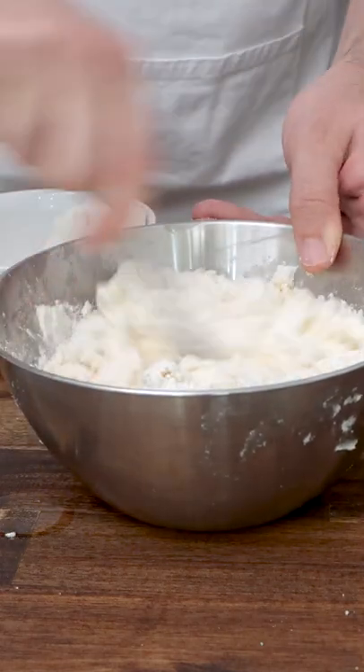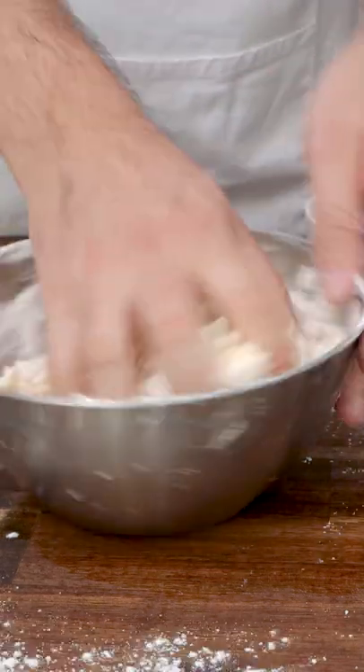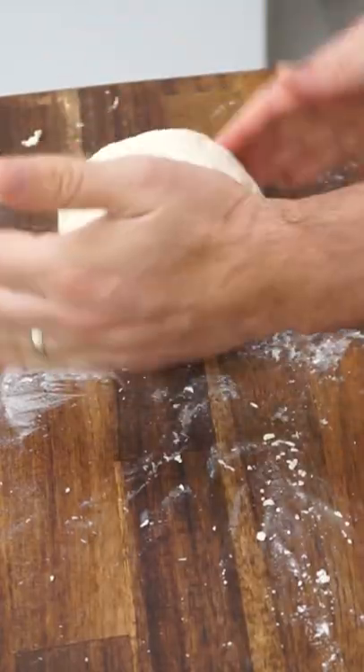You mix it together, and when you mix it together, oh you want to enjoy all this beautiful smell that comes from a beautiful bowl. Mix it, knead it together, it's so easy. It will take you about 15-20 minutes.